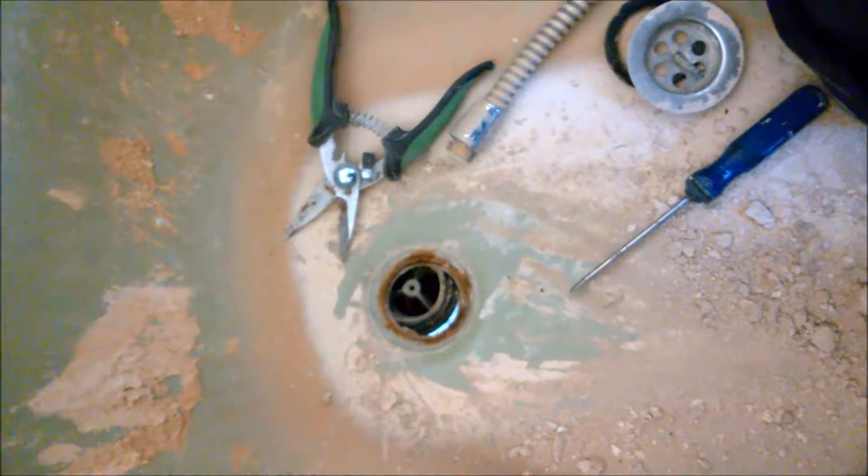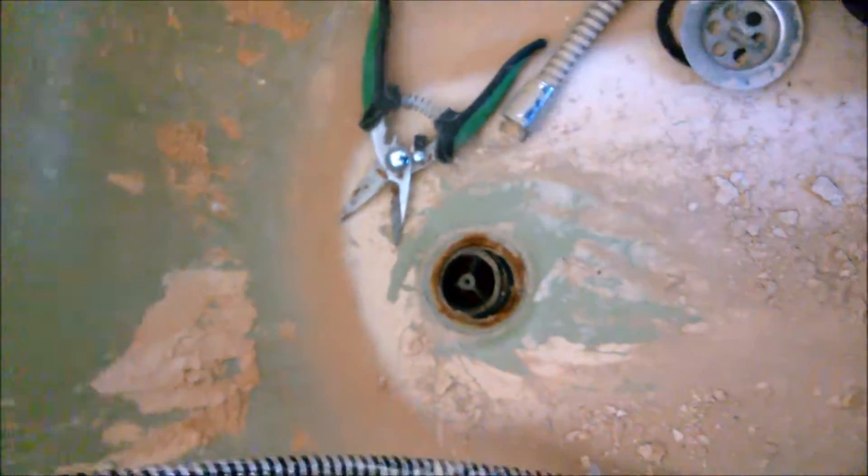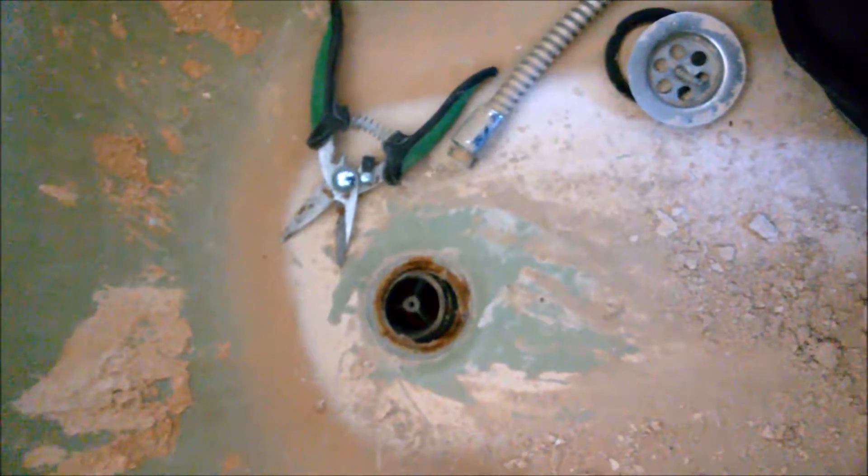I did this on my own - can you believe it? I am so proud of myself. I'm just going to make sure this is pushed down - so I've dislodged the drain pipe as well. I'm so, so proud of myself.